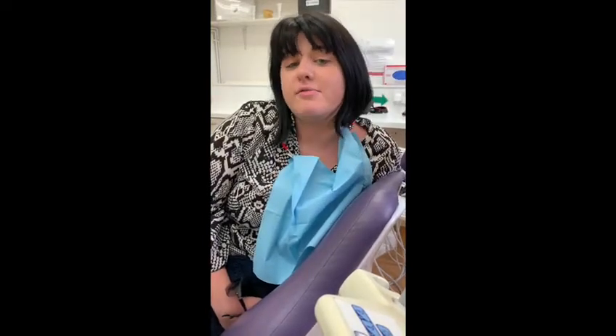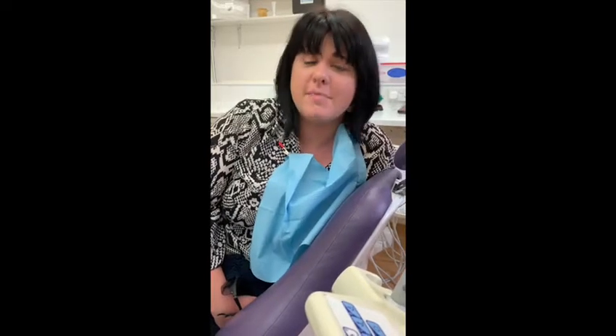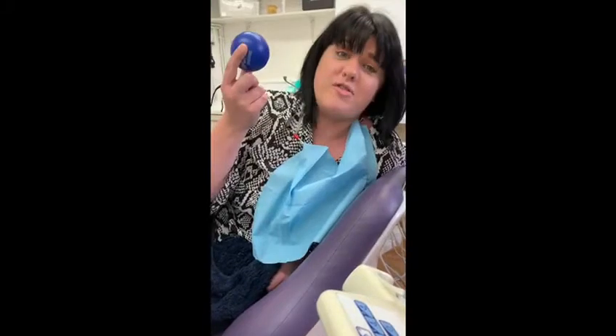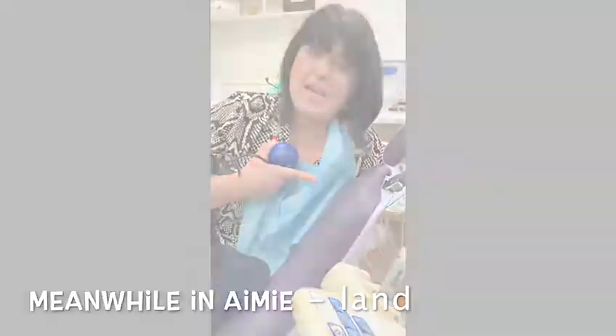So Amy, how was your anaesthetic here at Bespoke Smile Marlowe? Well, as you all know, I am a bit of a wimp and I'm not very good with pain, but Lydia has really made me feel at ease. I didn't feel a thing, and I've never had any treatment done before in my mouth, so it's been amazing. Also I have this magic stress reliever blanket, and this chair actually feels like you're in the Maldives lying on the beach, so I would highly recommend it.